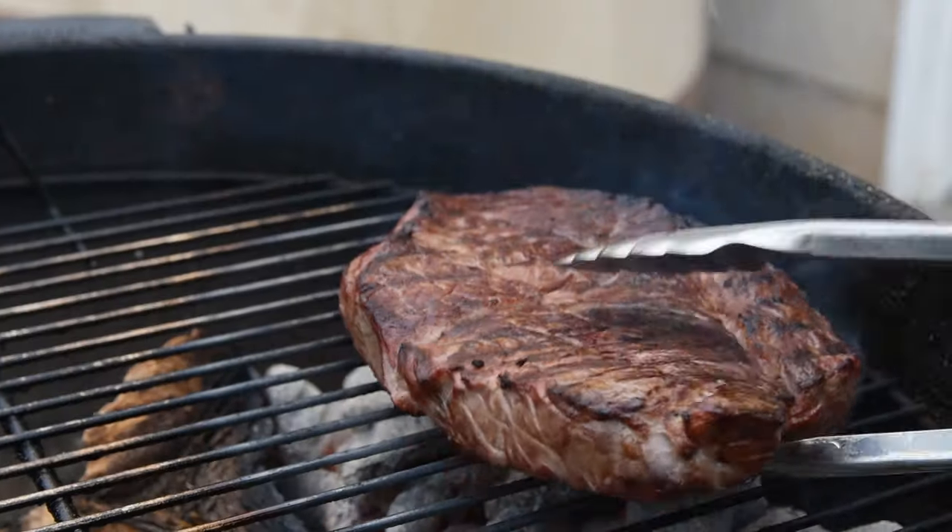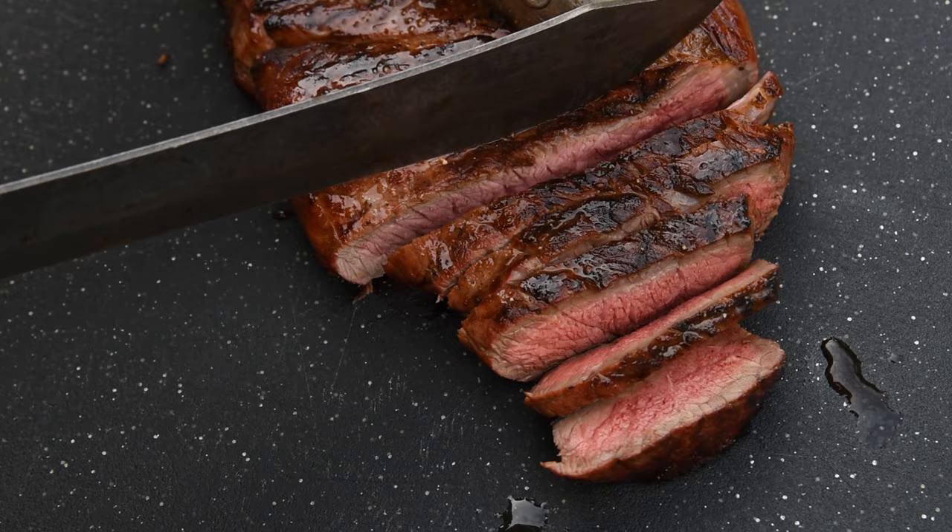I'm going to show you three different ways to set up your charcoal grill that will work for almost any cooking situation, all the way from low and slow to searing hot.